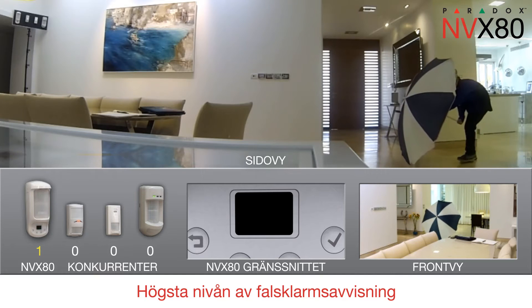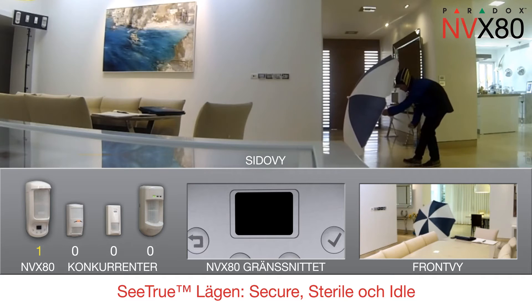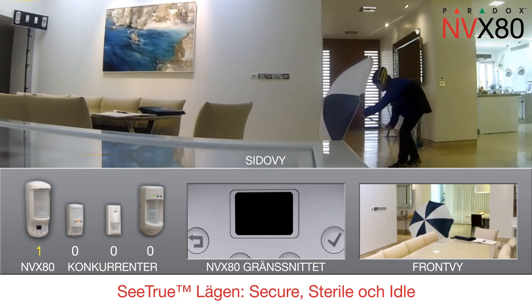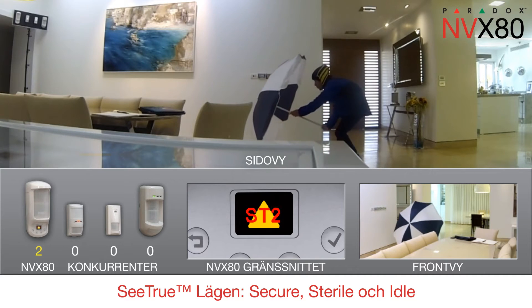Got him! There are three C-TRU modes: secure, sterile and idle. Used indoors, C-TRU detects all types of movements, triggering alarms while the others only register pre-alarms.